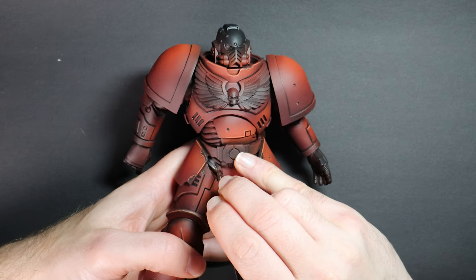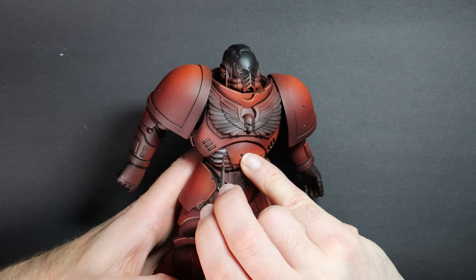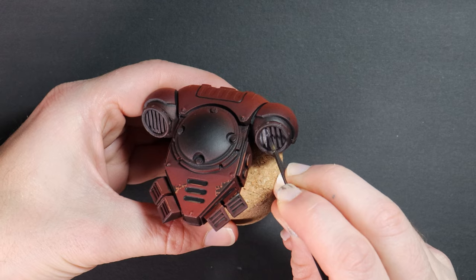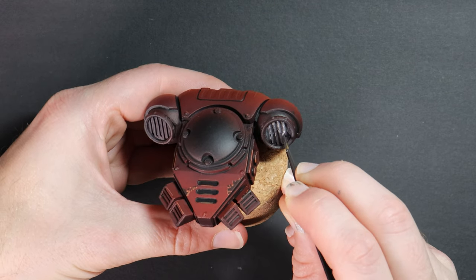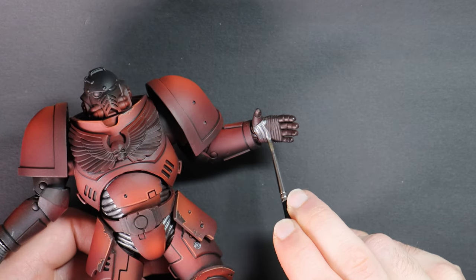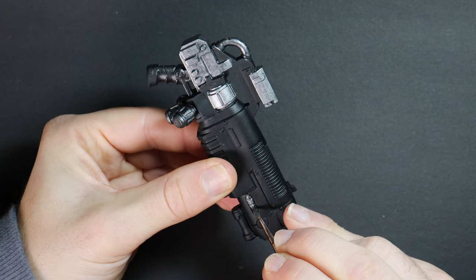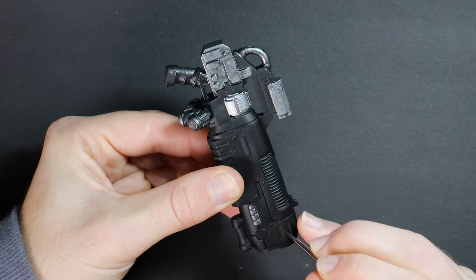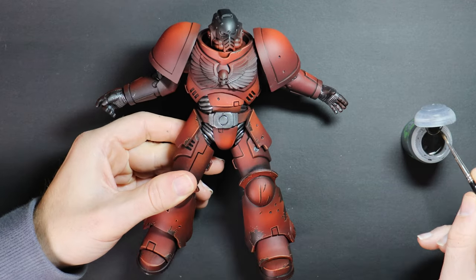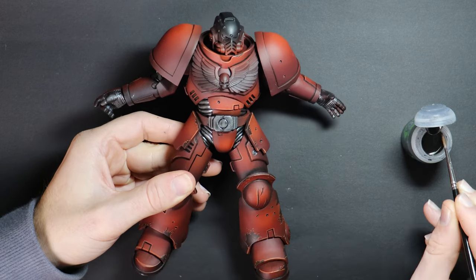I'm going to get most of these boring metal parts out of the way with simple tactics. I'm using Vallejo Gun Metal Silver because it's amazing, and yeah I'm a little sad that it took me so many years to discover it. A layer of this on areas such as knee and elbow joints, the inside of the gloves, the backpack, and any parts of the weapon we want to be metal. I'm washing with Nuln Oil so that the areas stay nice and dark, and then I'll come back later and hit them with an edge highlight of a bright silver.